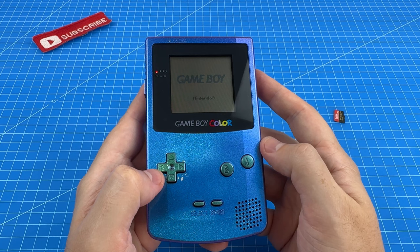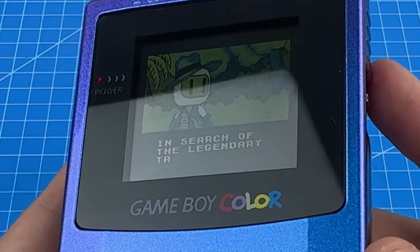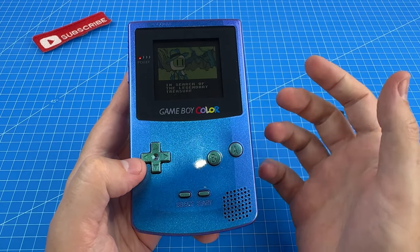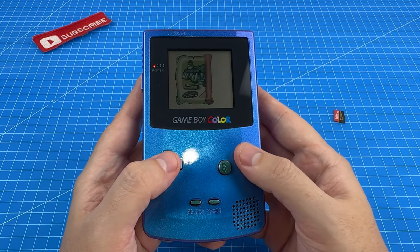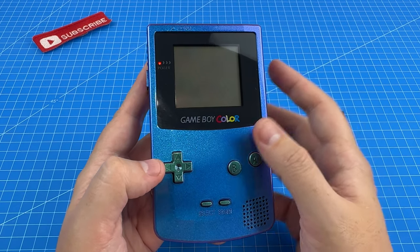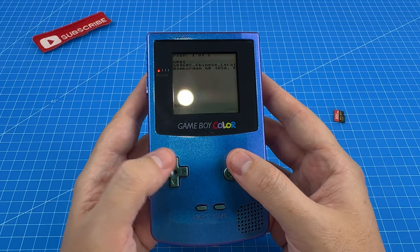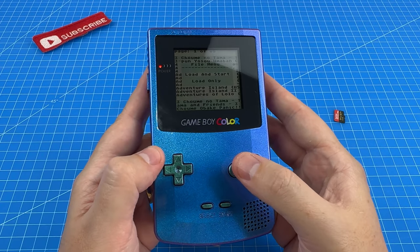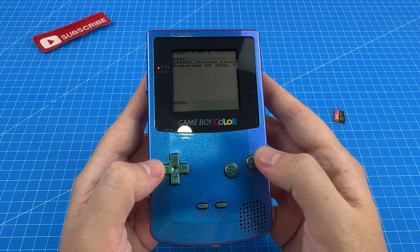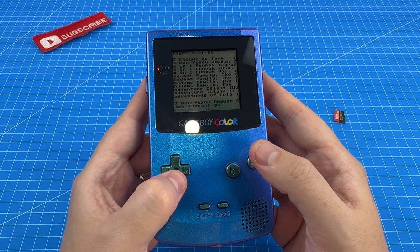I pressed B. Did I just erase it? Check it out — there we go. So B is the confirm button and this is working. Let's go back to the home directory and try to get into one of those two folders — the GBO1. So B to go in. And A is back. That's confusing. So left and right to swap pages.